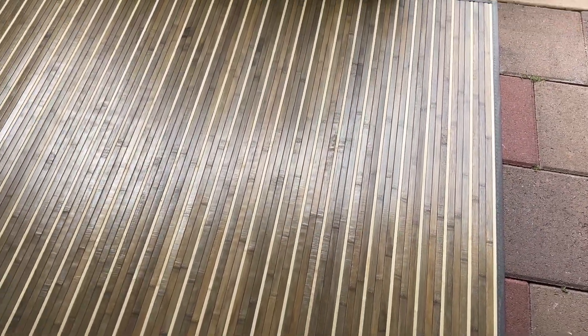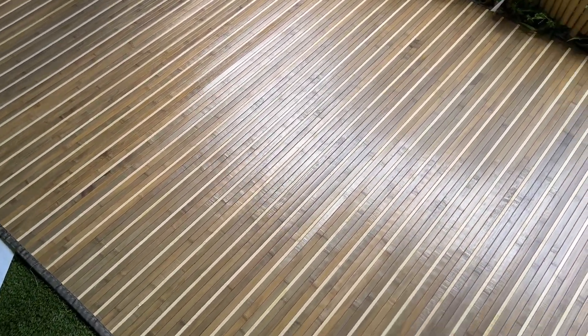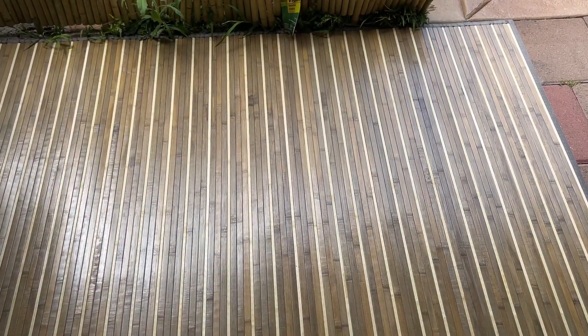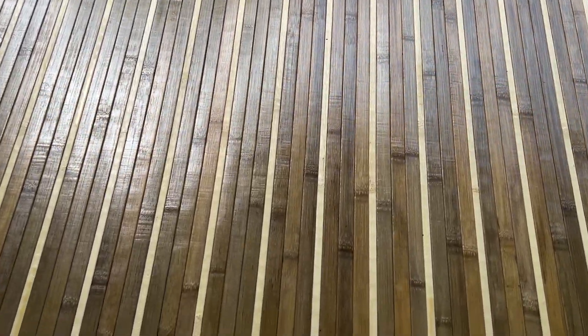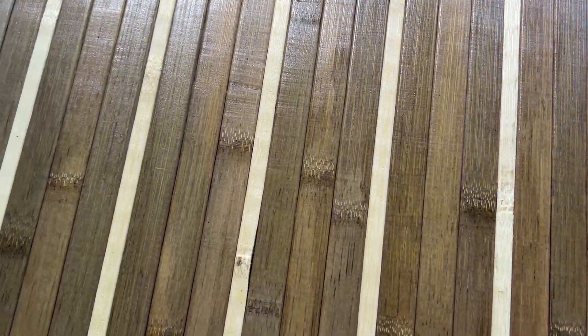The bottom of it is super nice quality too, so you can ensure that it's not going to fall apart anytime soon. Overall, I just love the overall pattern, the mix of different bamboo colors. You have the darker ones, the lighter ones, and you have that consistent white stripe going through the actual mat itself, which looks amazing.